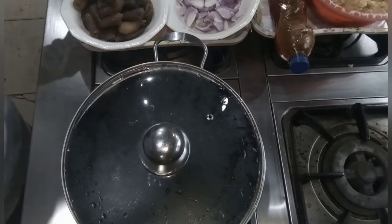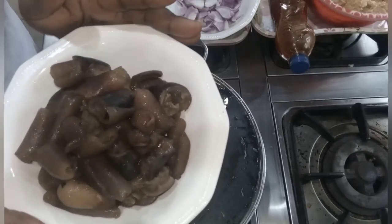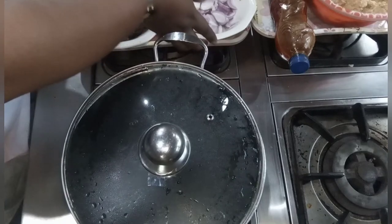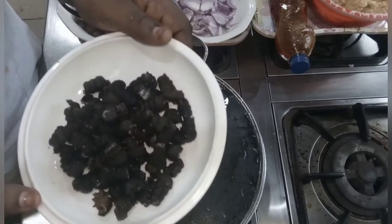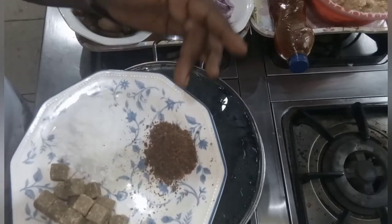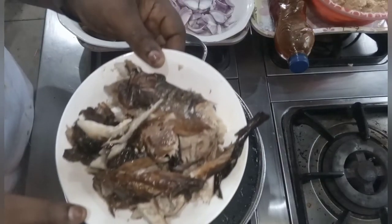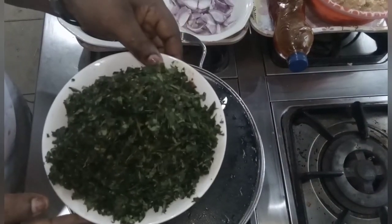These are the ingredients I'll need for the meal. This is my cow skin — I have parboiled it with pepper, salt, and Maggi. Here is my sliced onions, here is my fresh pepper, here is my periwinkle — it has been properly washed. I have my salt and my seasoning cube, and this is the dried Scomber fish I want to use.